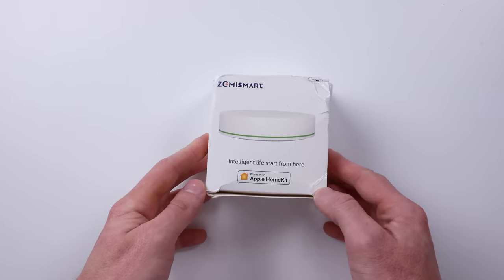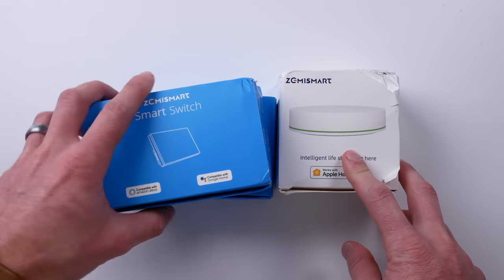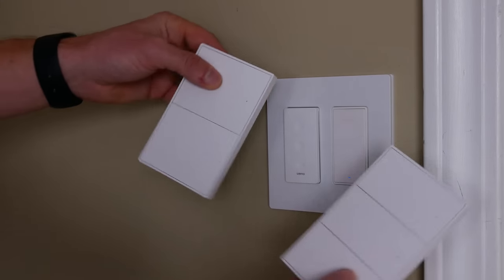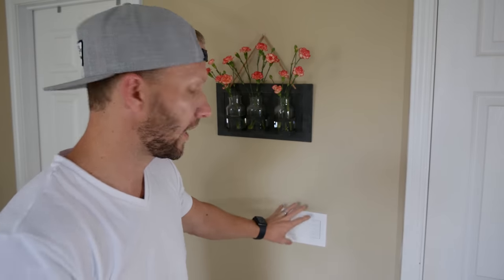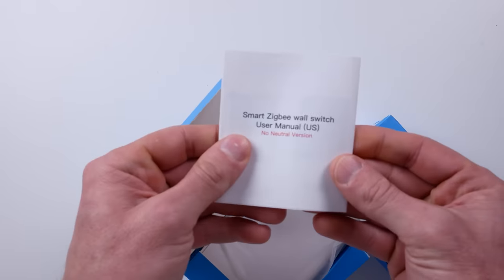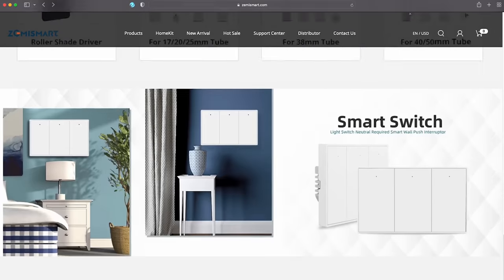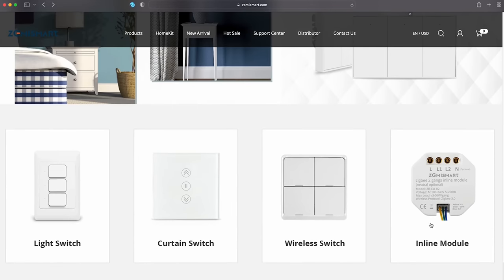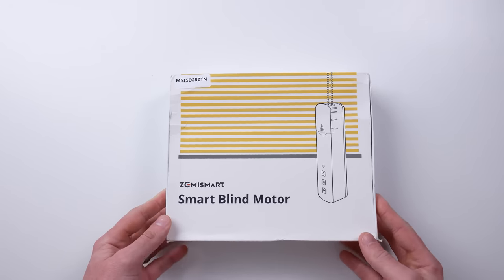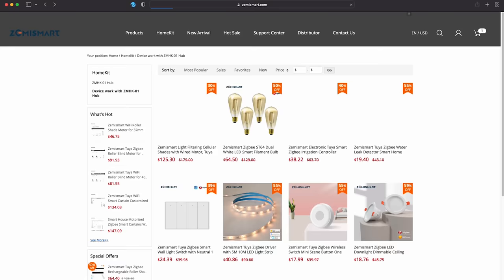Let's check out everything that they sent me. They sent me the HomeKit Hub and some light switches that look great, but they really don't fit in any of my switch boxes — I need the Decora style for my two or three gang boxes. So I didn't actually test those. They also sent me a light strip, a motion sensor, a contact sensor, and a window shade controller — and that's just a few of the products they have available.